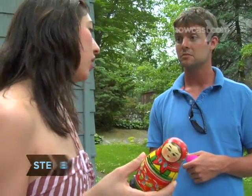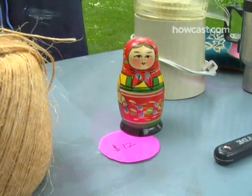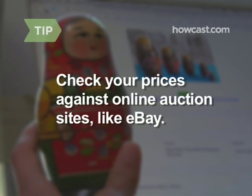Step 8. Figure out what you want for an item, and then mark it up a bit. People like to haggle. A good rule of thumb is to charge a quarter of the original cost for items in good condition. Do a little sleuthing — you don't want to sell a candy dish for $0.50 and then find out it was worth $500. Check your prices against online auction sites like eBay.